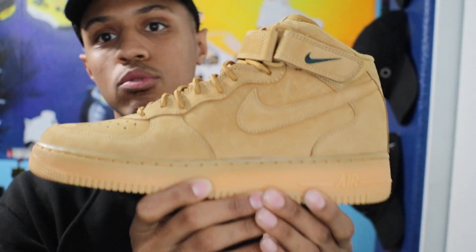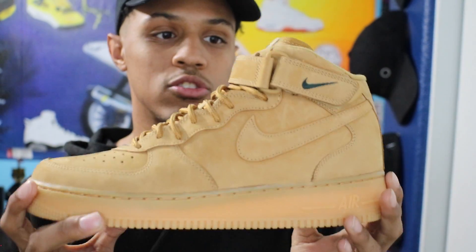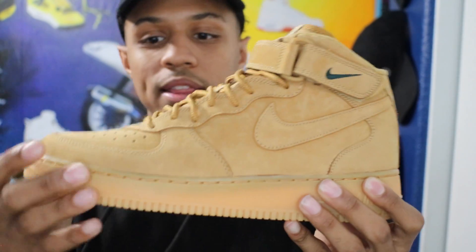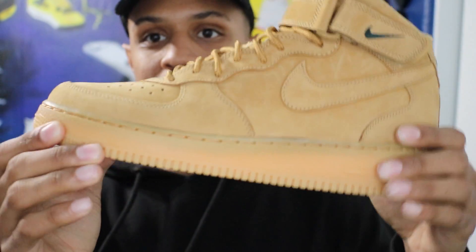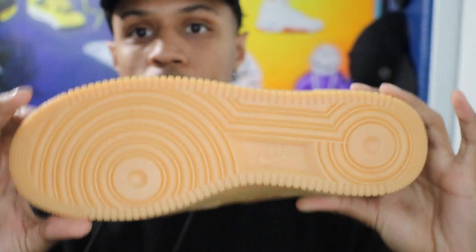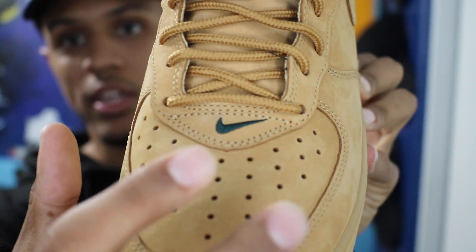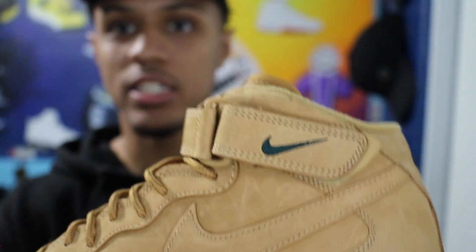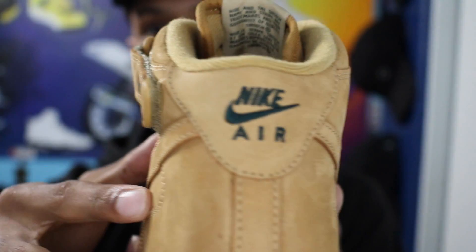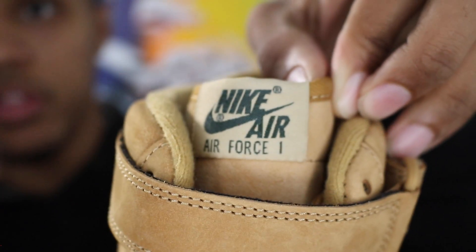These are the November 2016 release. They did come out a couple of years ago and these are pretty much identical to that previous release. It has that all suede upper and that wheat colorway, and then it has this gum mid and outsole with hints of forest green on the toe box. And then it has it on the Nike swoosh and also on the back that Nike Air, all in forest green, and also one more time on the tongue.